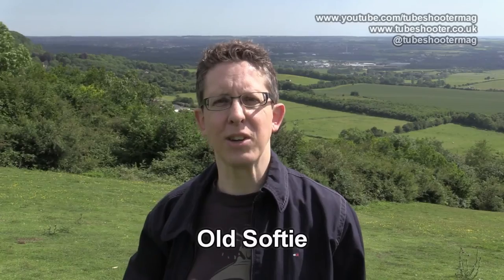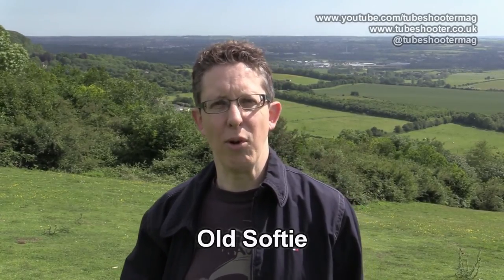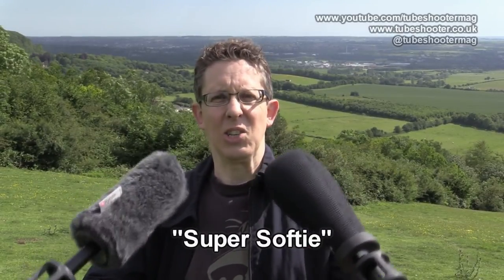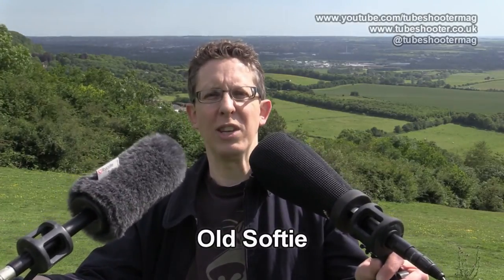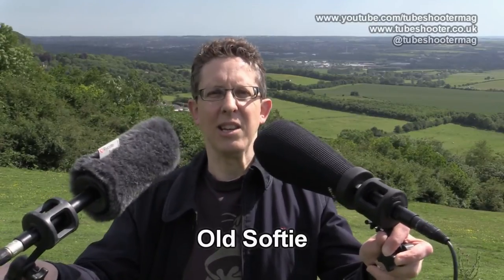Thanks very much for watching. If you like the video, please give it a quick like and maybe subscribe to the channel for more testing of audio and video bits and pieces. I've plugged two identical microphones into the camcorder, put one wind jammer on each, and now let's see whether one works better than the other — first, just to see how well they reject the wind without me speaking.